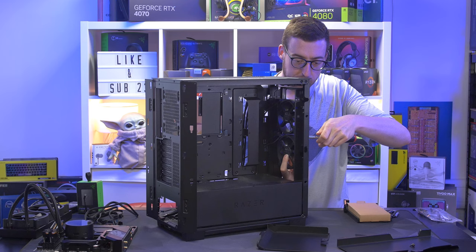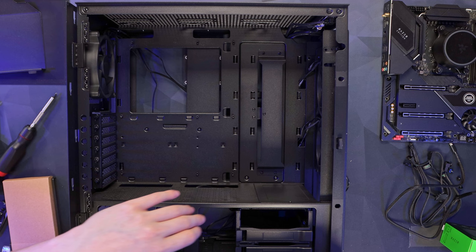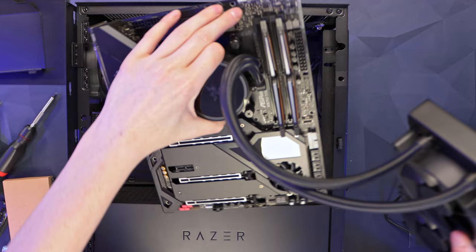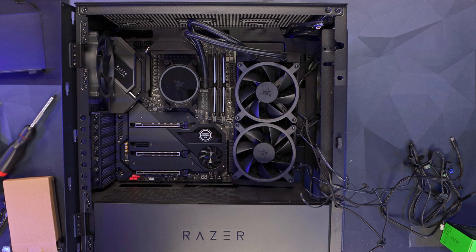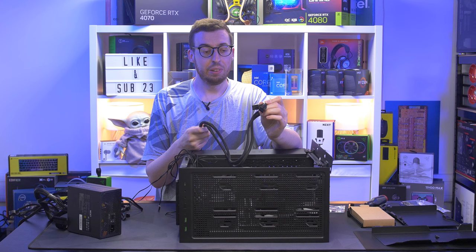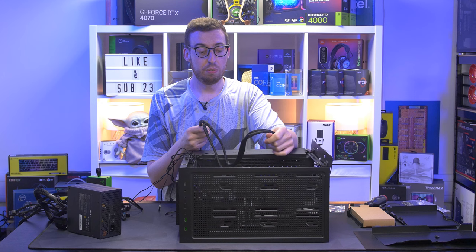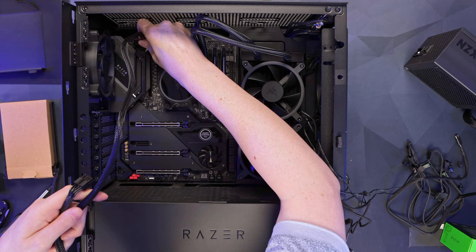With the fans installed and the case taking shape, let's get the motherboard in and screwed down. I'm lifting the board by the pump - that's strong enough - and lining it up in the case. The motherboard has a centre peg so you know when it's lined up, which makes things really nice and easy. Before mounting the AIO, I'm installing the EPS 8-pin connectors into the top left of the board now, since it'll be really difficult to reach once the AIO is in the roof.